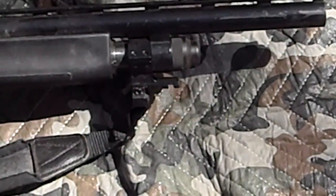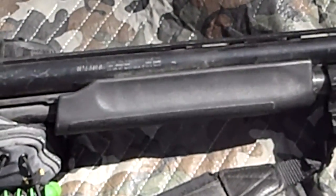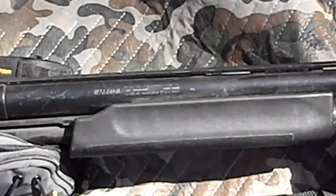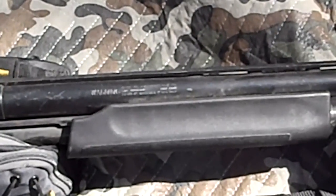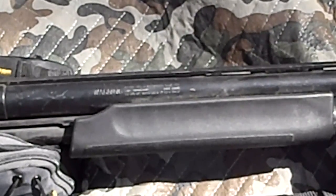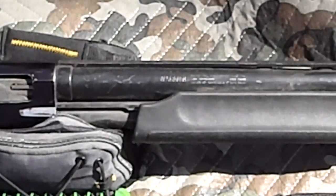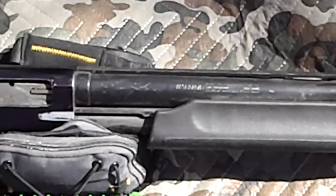Originally it's got a black synthetic stock front and back. This is a very old Mossberg 835 — probably the first generation of the 835 model. This was originally my turkey gun. It originally had wood, but I custom-built my current turkey gun from the ground up and slapped the old wood stock and forend onto this gun.